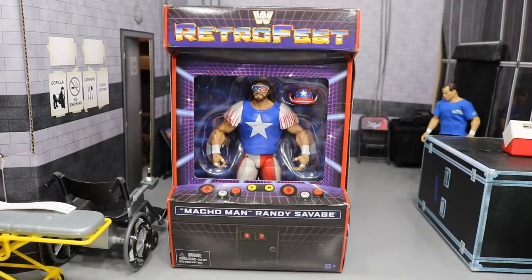What is good everybody, welcome back to another My Name Toys video. Today we have another WWE Elite figure review on the Retro Fest GameStop exclusive Macho Man Randy Savage.